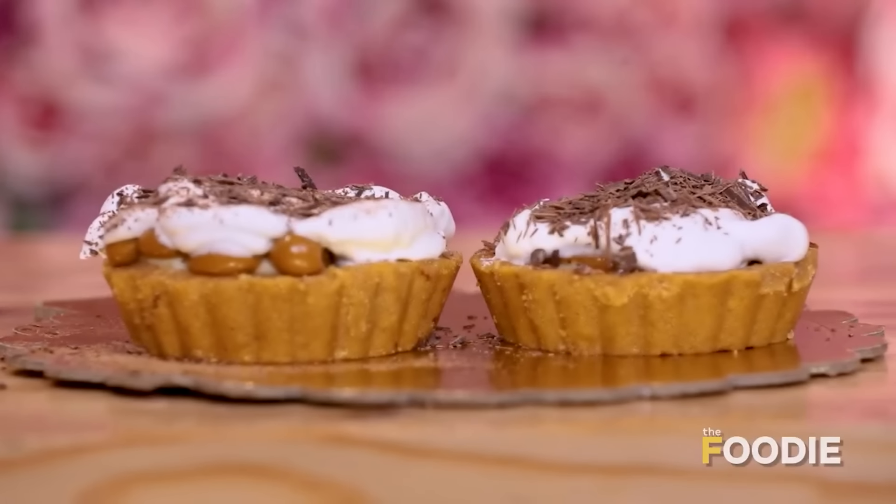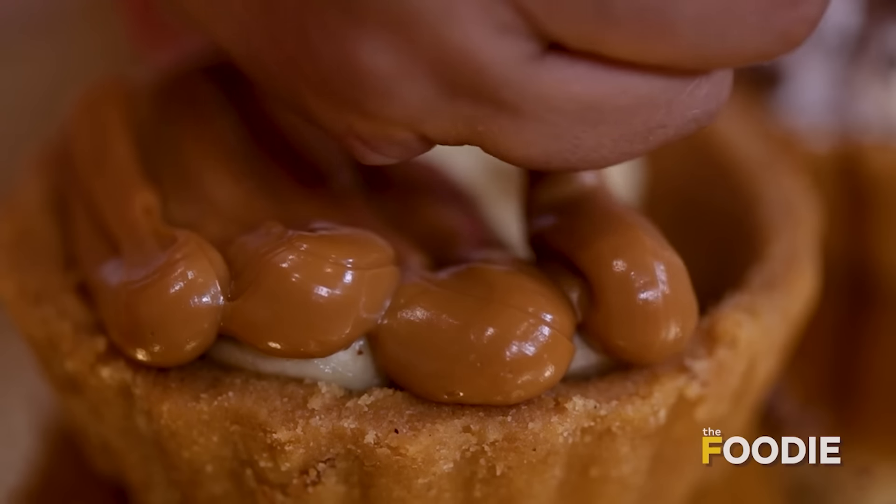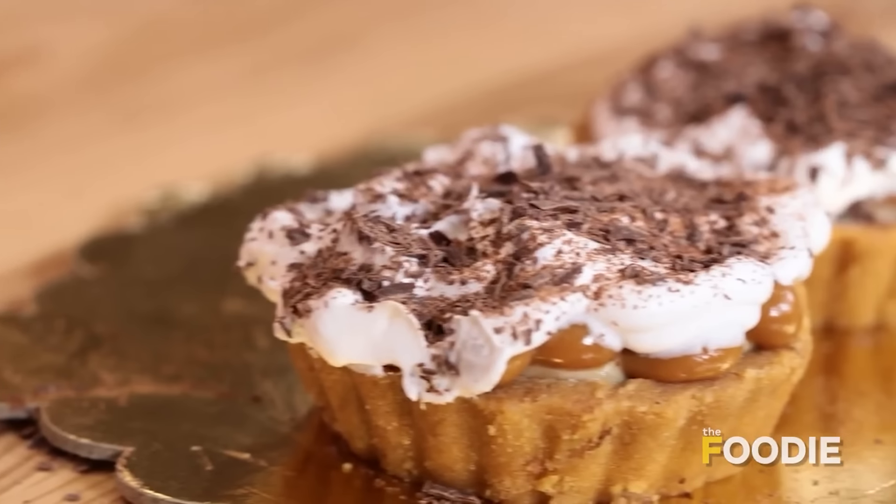Hi, this is Chef Hrithika and welcome to my kitchen. Today the amazing recipe that we are making is Banoffee Pie. This is a no-bake dessert, so you don't need an oven, you don't need a microwave. If you want to leave an impression at your family gatherings, try this recipe out. I'm sure everybody is going to be delighted. Let's get started!